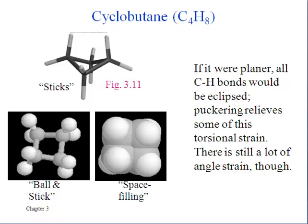Cyclobutane tends to have this puckered conformation to relieve some of that torsional strain, some of that eclipsing strain. But still the bond angles are not really close to 109 degrees.